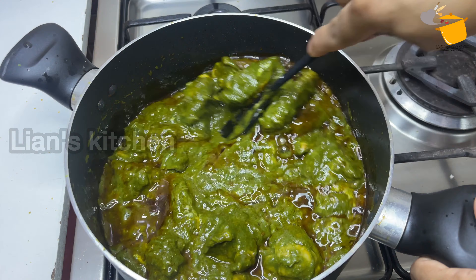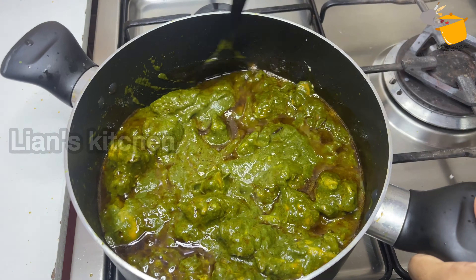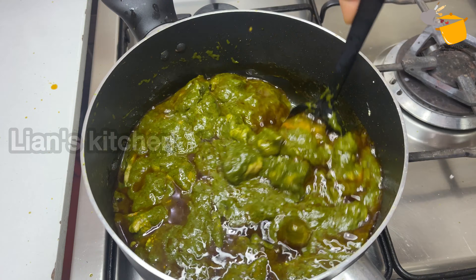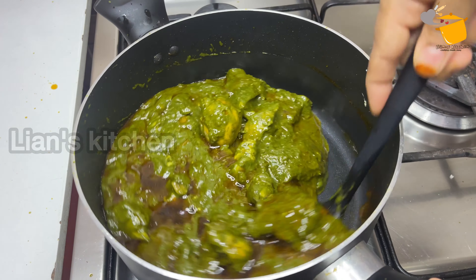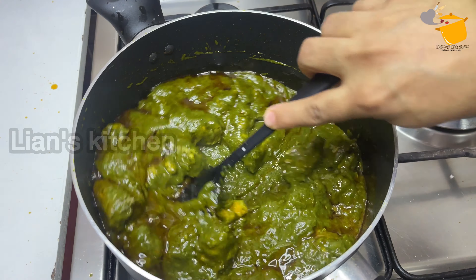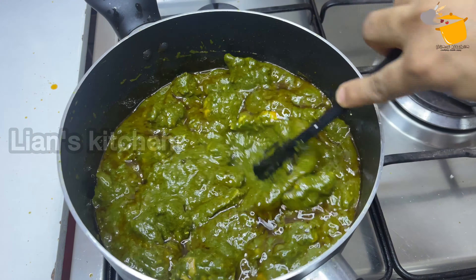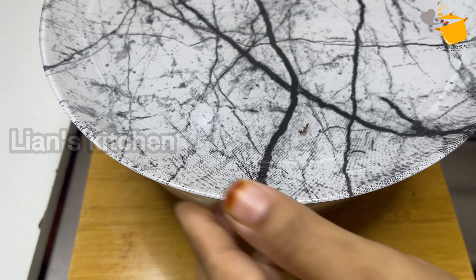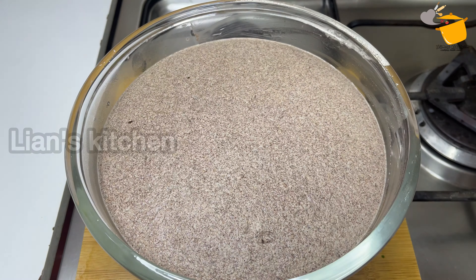I'm going to try this. I'm going to mix it in. I'm going to add the Daba Style Palak Chicken. I'm going to make this and mix it up. I'm going to try this with Daba Style.